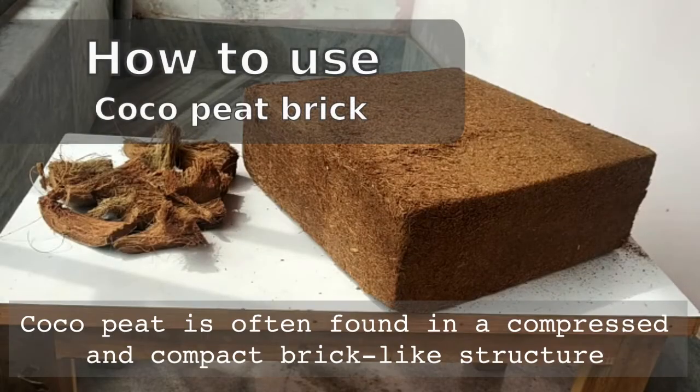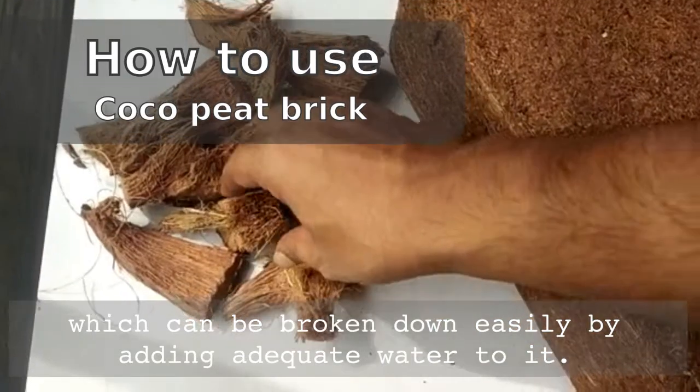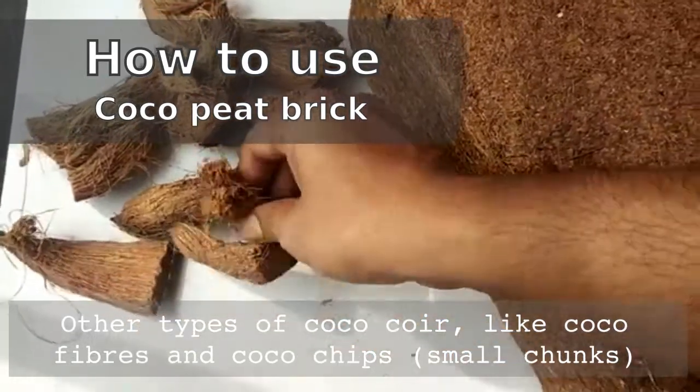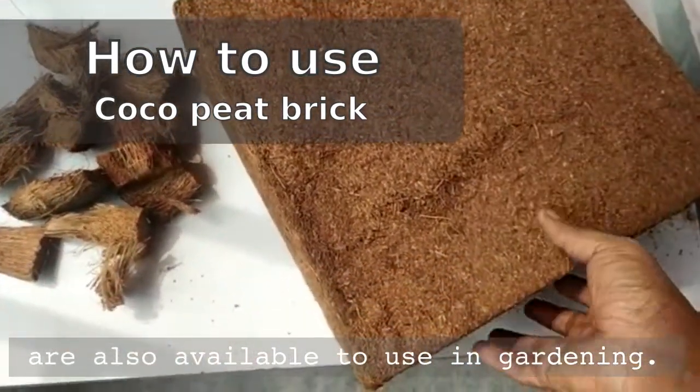Coco peat is often found in a compressed and compact brick-like structure, which can be broken down easily by adding adequate water to it. Other types of coco coir like coco fibres and coco chips, which are small chunks, are also available to use in gardening.